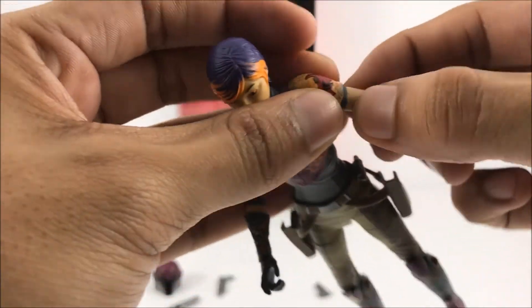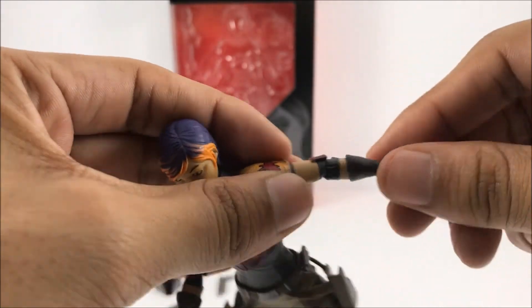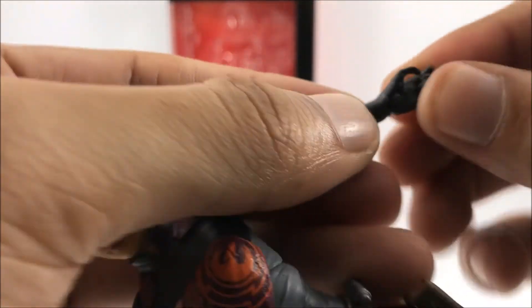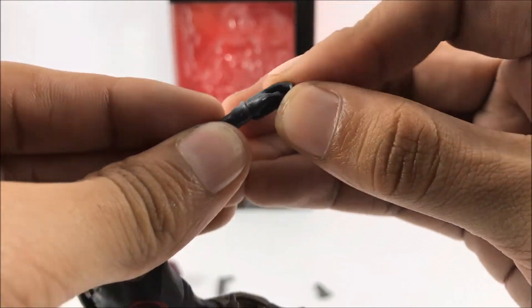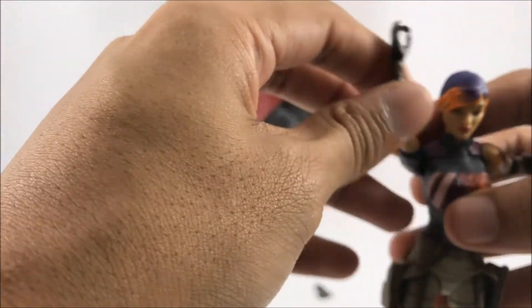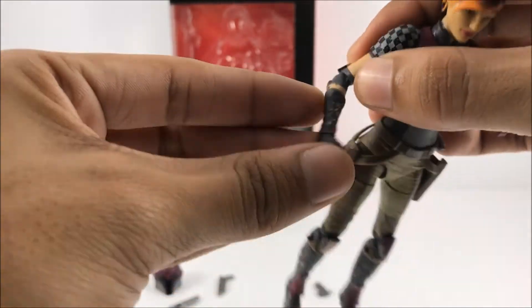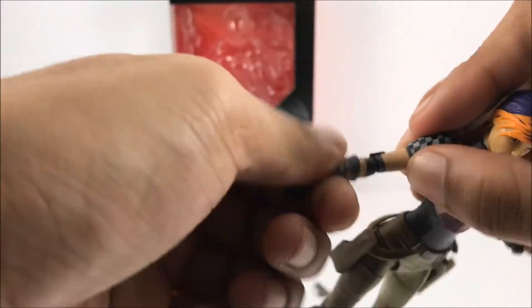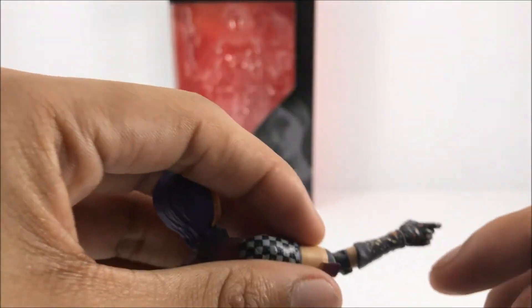Her arms do rotate all the way around. She does not have an upper arm cut. She does rotate at the elbows and has single-jointed elbows. She has wrist rotation, and her wrist does bend down — that flick of the wrist right there. Moving to the next arm, her arm swings all the way around. No upper arm cut, but her elbow does twist at the elbow and also has articulation at the wrist — bends up and down.